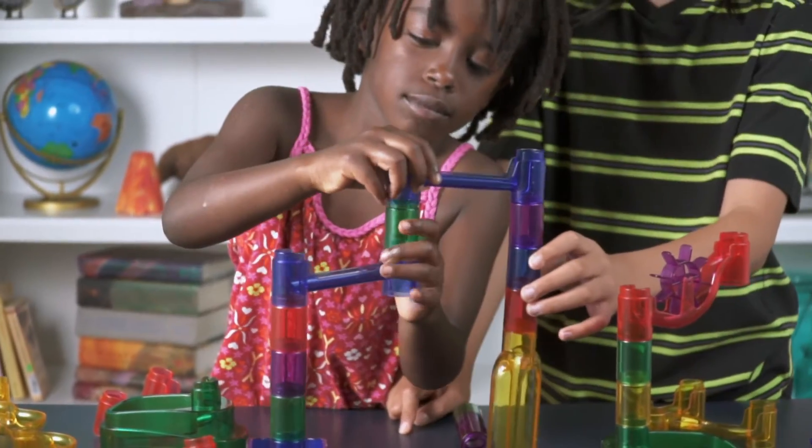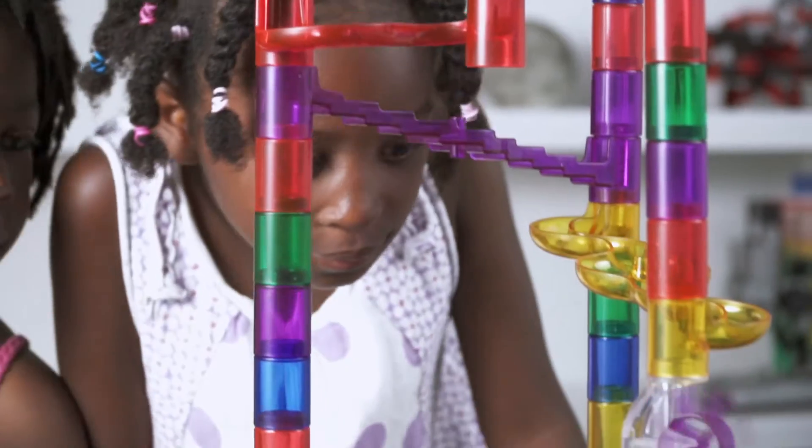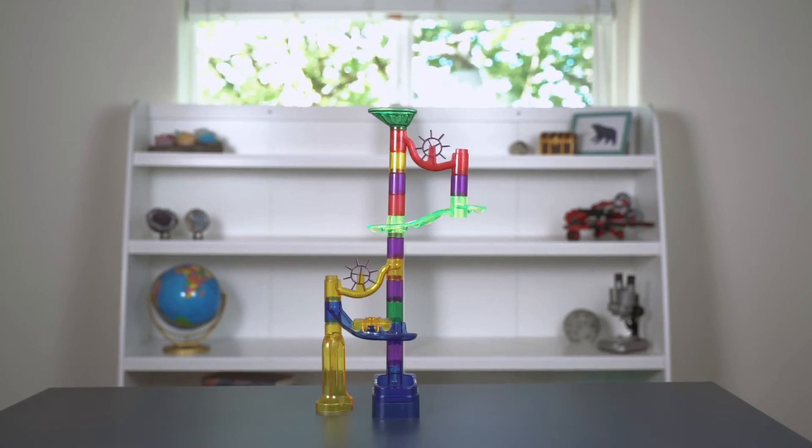The construction pieces fit tightly together and allow you to see every twist and turn your marble makes. Then it's up to you to create an exciting zigzagging pathway for your marbles. The design possibilities are endless.